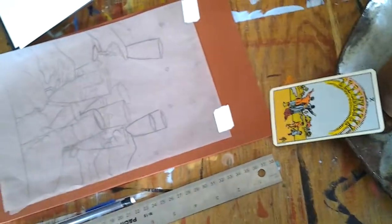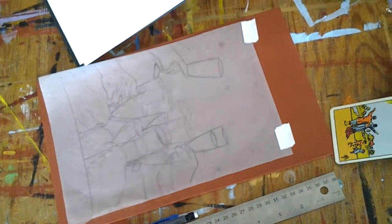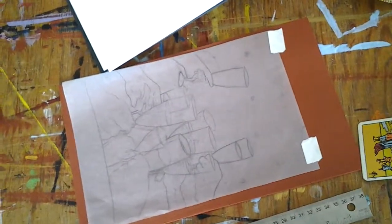So anyway, I'm ready to transfer this onto the panel, and I will continue this next time.